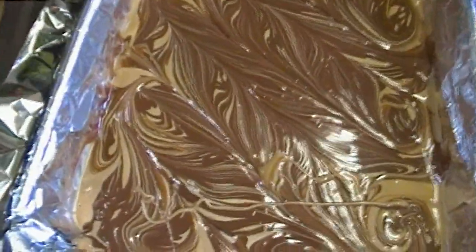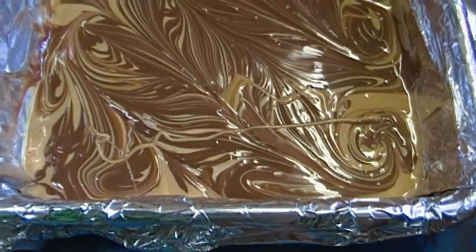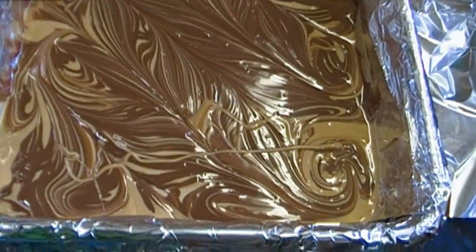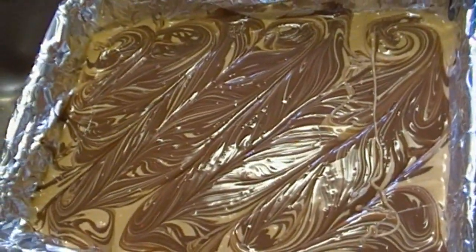Now you have two options here. You can allow this to set at room temperature, or you can pop it in the fridge for a little while and allow this to set — about half an hour before you can pull it out and cut it into nice pieces. So we're going to put this in the fridge, let it set up, and then when we come back we're going to de-pan it and cut it up and show you what it looks like. We'll be back.